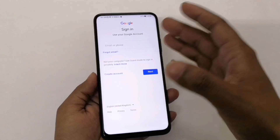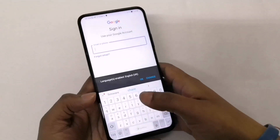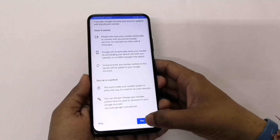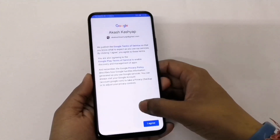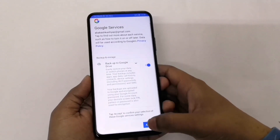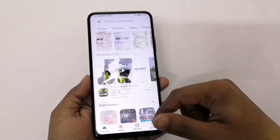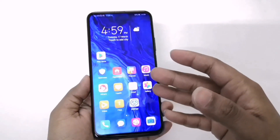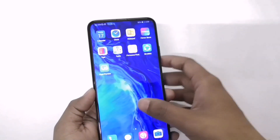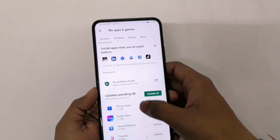It's already been installed and I just need to sign in. I'll click on 'Yes, I'm in' and agree. Now it's checking info — just accept all this, and here you go: your Google account is now running on your Honor 9x Pro, which is an HMS device. You can now use all the Google services.